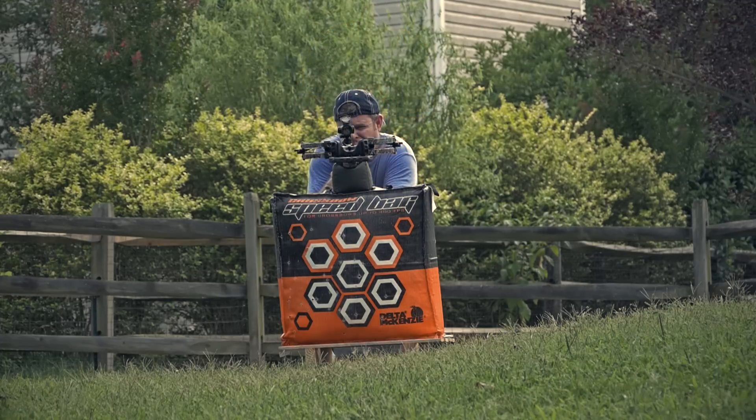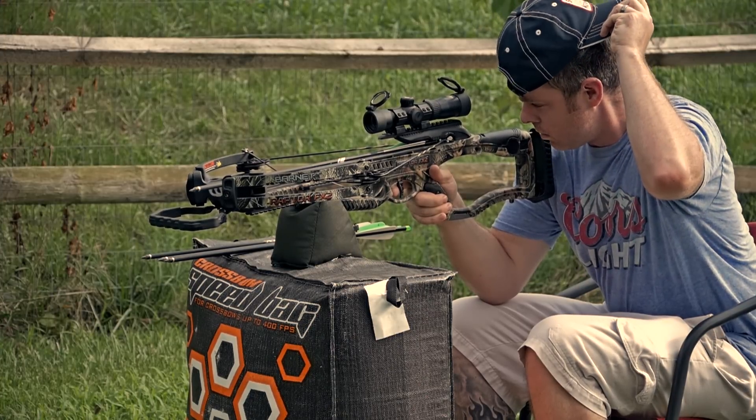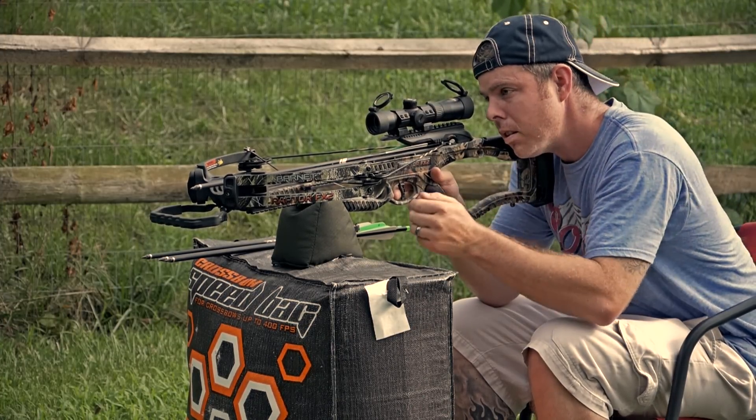What's up guys, it's Tyler here. Now that I've had this bow for a while, I feel like I can give an honest review about it. So sit back, grab a beer — or if you don't drink beer, grab a soda and some popcorn — and let's get to it.